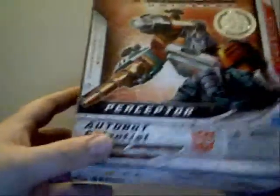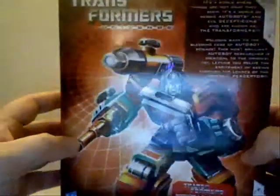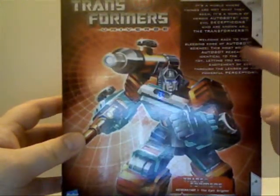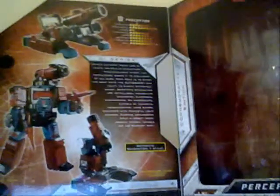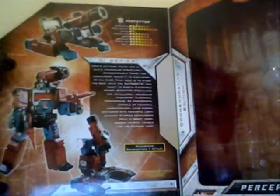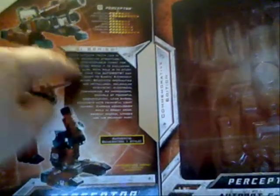It is a very nice box art. You can see right there on the back it's got a little bio. You get to see his different modes: tank mode, robot, and microscope. You get his bio.